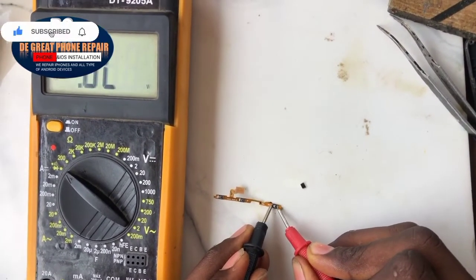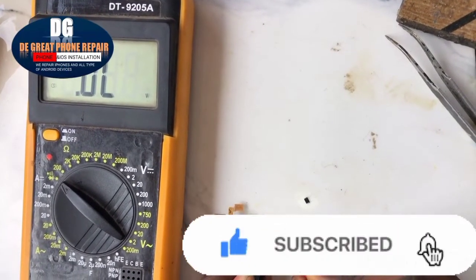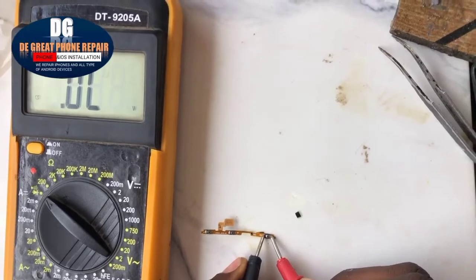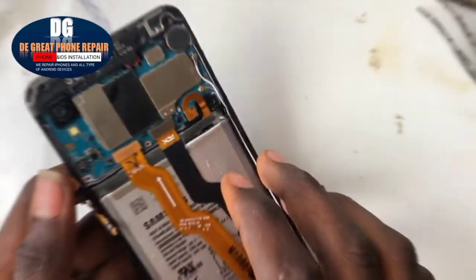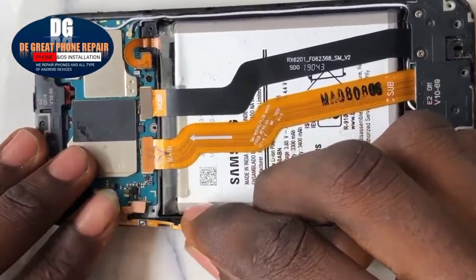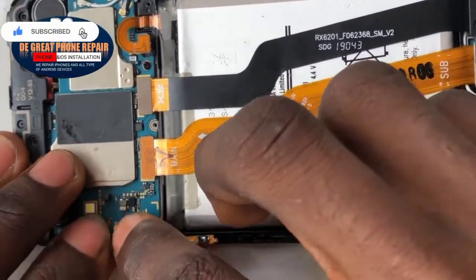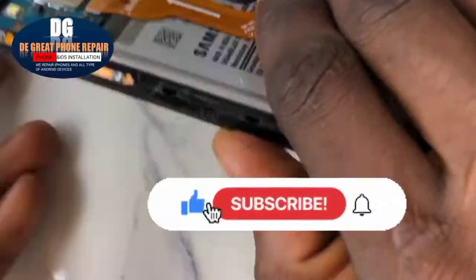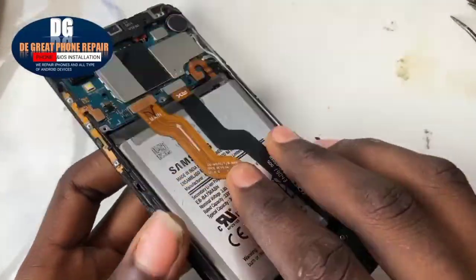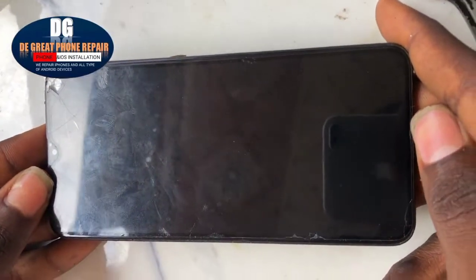Once it's soldered, bring it out and test it again to see if it's bridging or reading. As you can see from the multimeter, there's no sign of any reading. Now the power key is okay. Let's install it back to the mobile device, clip the battery, and as you can see it doesn't power on by itself anymore — only when you switch it on.